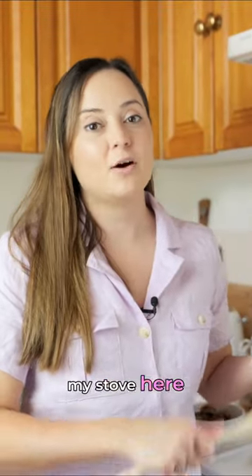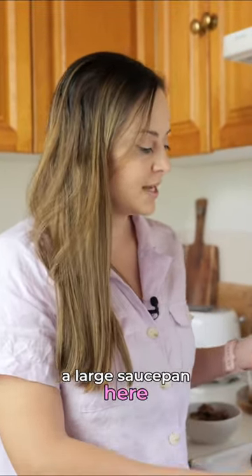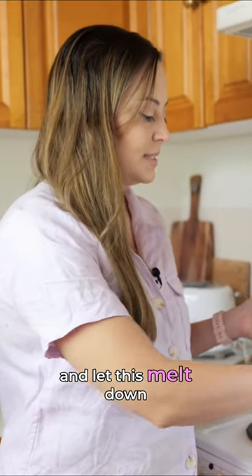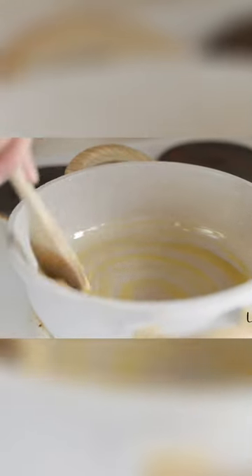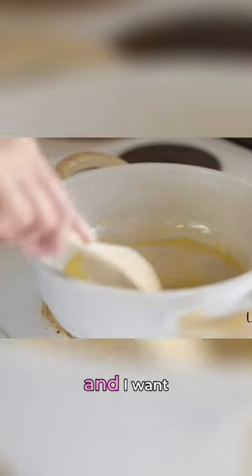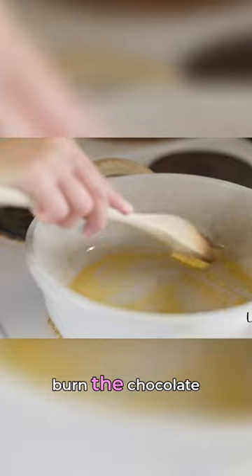I've just turned my stove onto a low to medium heat, and I've got a large saucepan here. I'm going to add in my butter first and let this melt down. I just want it to coat the base of the saucepan, because I'm going to add the chocolate in a minute, and I want the butter to coat the bottom so that it doesn't burn the chocolate.